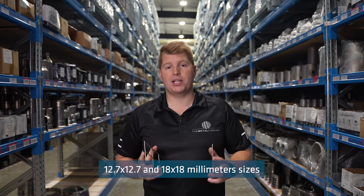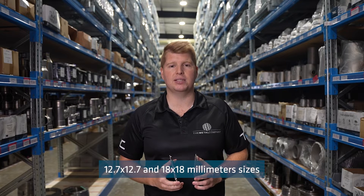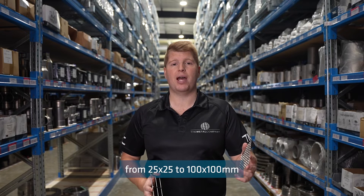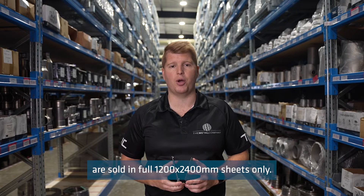We can supply our 12.7x12.7mm and 18x18mm sizes from a 12-20mm wide roll, but our other sizes from 25x25 to 100x100mm are sold in full 1200x2400mm sheets only.